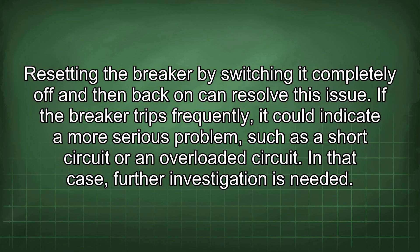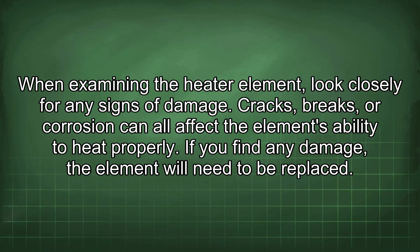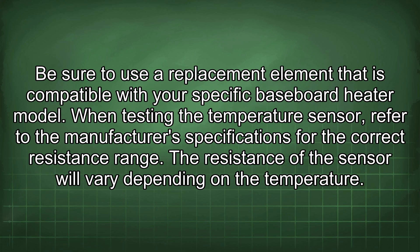In that case, further investigation is needed. When examining the heater element, look closely for any signs of damage. Cracks, breaks, or corrosion can all affect the element's ability to heat properly. If you find any damage, the element will need to be replaced. Be sure to use a replacement element that is compatible with your specific baseboard heater model.